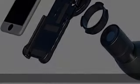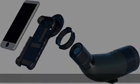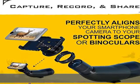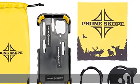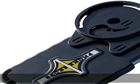Phone Scope projects everything you see through your optics onto your mobile device. You'll be able to capture, record, and share everything you see through your lens onto your smartphone. With your purchase you'll receive an impact-absorbing thermopolymer ABS phone case, removable adapter plate, receiver, optic eyepiece adapter, carrying case, and lens cloth.